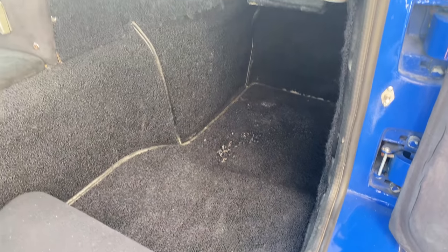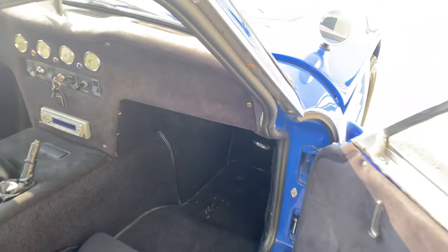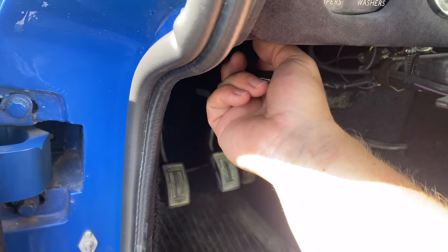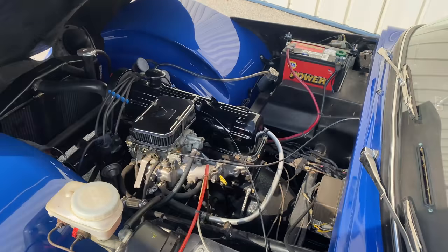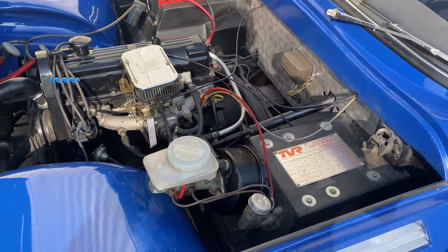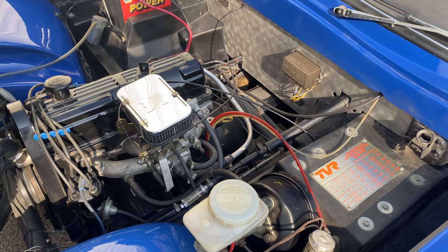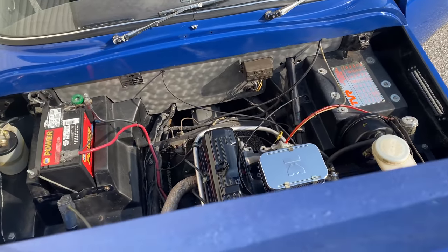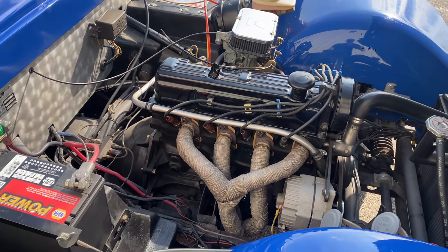To open up the bonnet, there's a latch on both sides that you must release. You can see it's very clean under the bonnet. This is a Ford Cortina GT engine and transmission that were shipped over from England. The car is equipped with headers and a Weber carburetor.